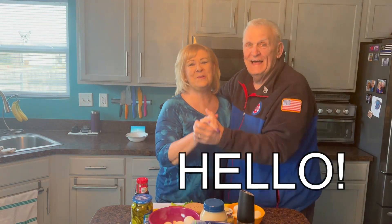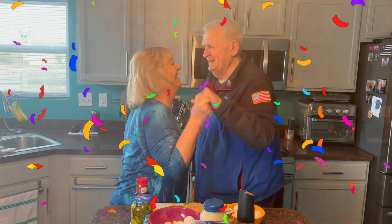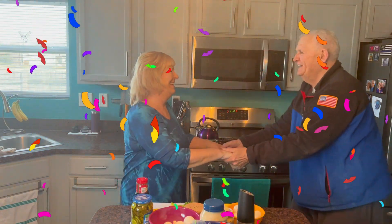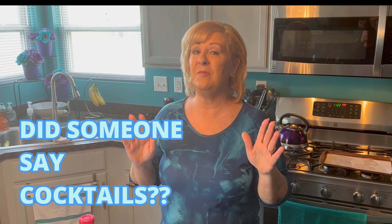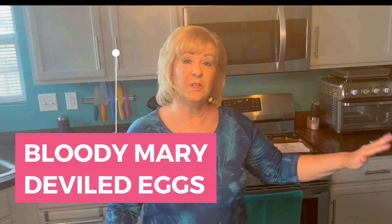Hi everybody, we're celebrating today - this is our 150th video! We like to celebrate every single day, so we are so excited. I'm going to make some fancy foods today. We're going to have apps and a cocktail. The apps I'm going to make are two really fancy kinds of deviled eggs: a caesar deviled egg and a bloody mary deviled egg. I love deviled eggs - I think everybody does. They're so inexpensive to make but you can make them so fancy, and people love deviled eggs.